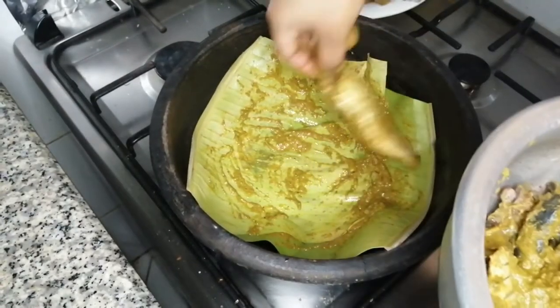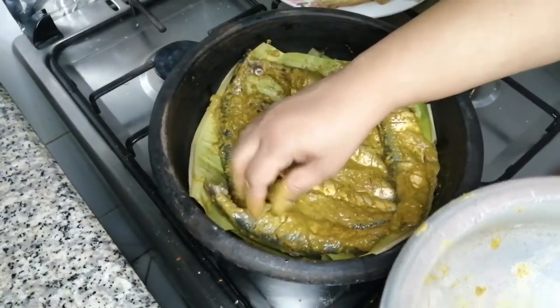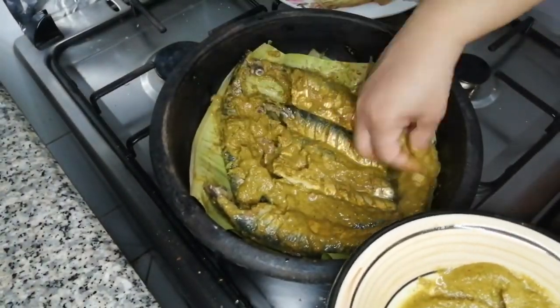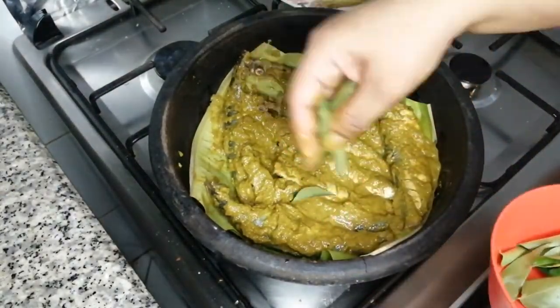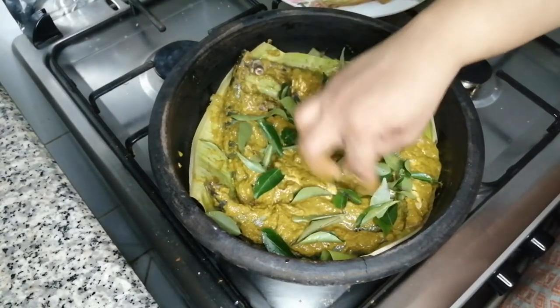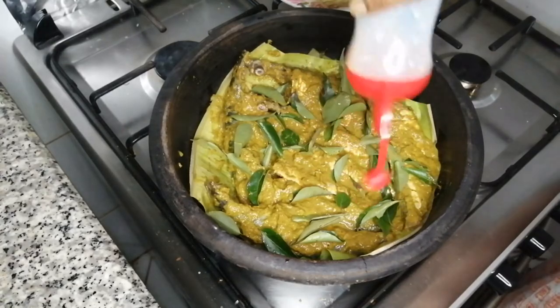Let's place the main side of the pot. Now, we will place the other side of the pot while serving. Add a little bit more to the pot, and let's put it all in.